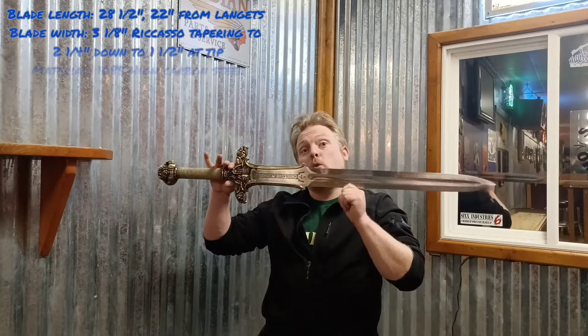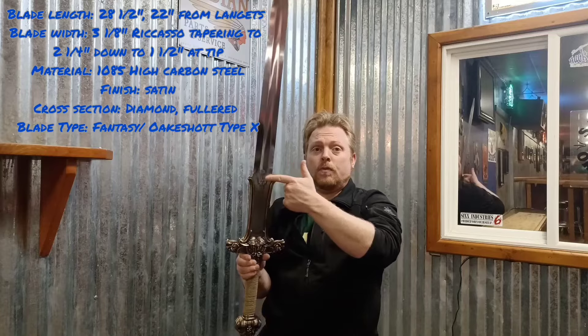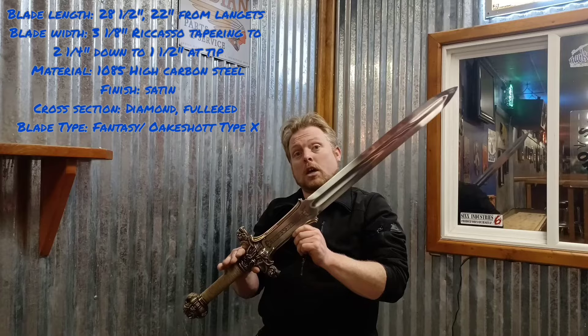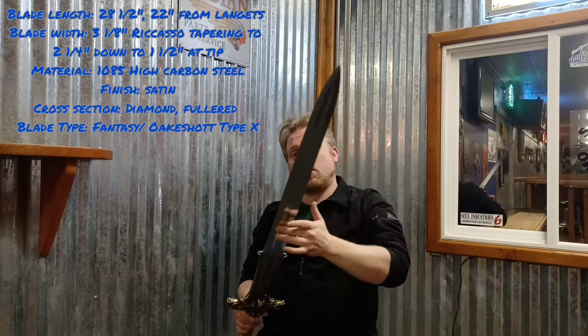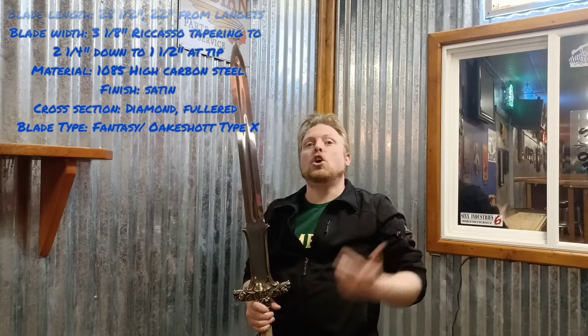The blade's total length is 28 and a half inches from the hilt. The blade length from the hilt is 22 inches, and the blade's width at the ricasso is three and one eighth of an inch, tapering to two and a quarter inches at the langets, and then to one and a half inches at the tip. The material is 1085 high carbon steel with a satin polish finish. The cross section is diamond, and it features a broad fuller through almost the total length of the active blade. The blade type is fantasy design, but due to the fuller termination, you could consider it similar to an Oakeshott Type 10.